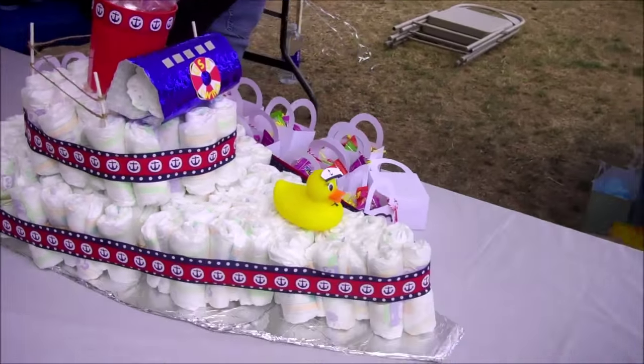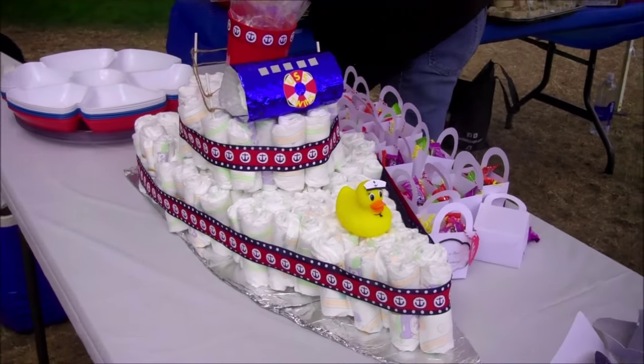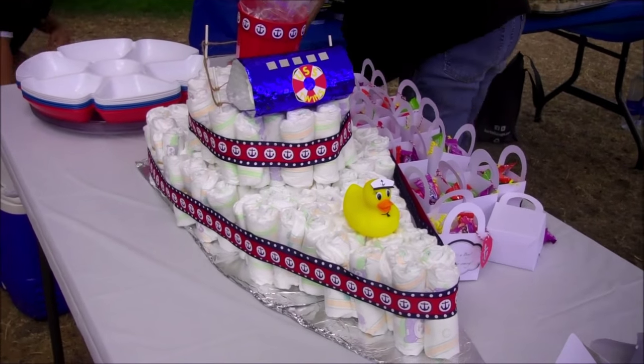So we're just having a good time and just wanted to show you the cute little diaper cake. I'll put a link on how to make this cute little thing.